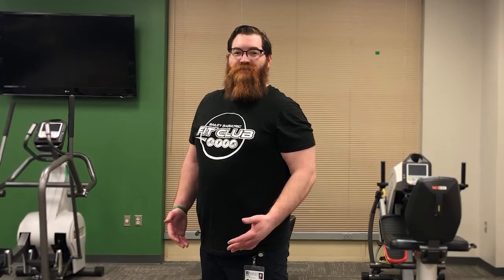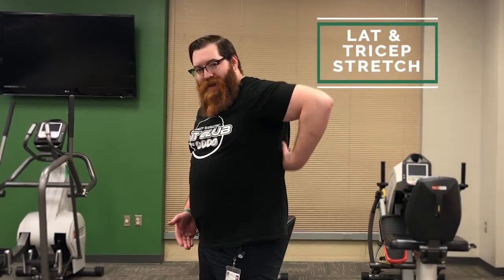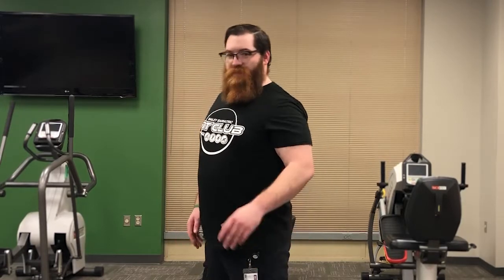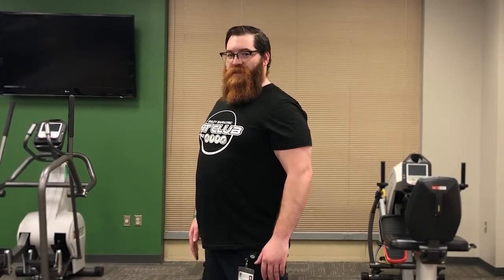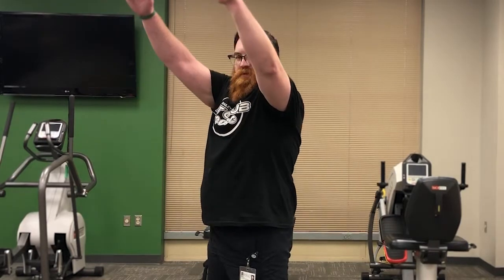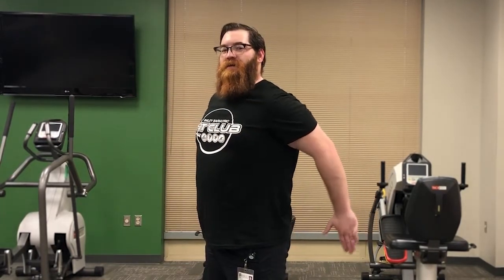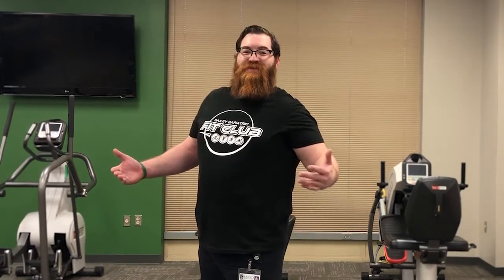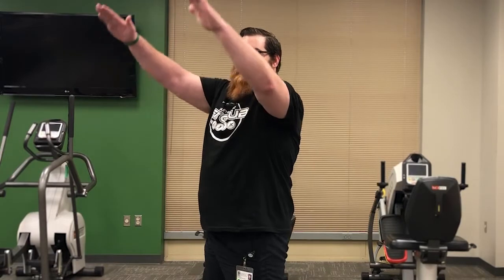Our next stretch is for our lats and triceps — the back and the back sides of the arms. These get tight when sitting at a desk or watching TV hunched over. Stand up, feet set, shoulders back and down, scoop that core in. Come up and exhale on the way back. I call this one my Superman stretch — come up like you're taking off in slow motion, kick that cape back, and you're flying. Get about 10–15 repetitions.